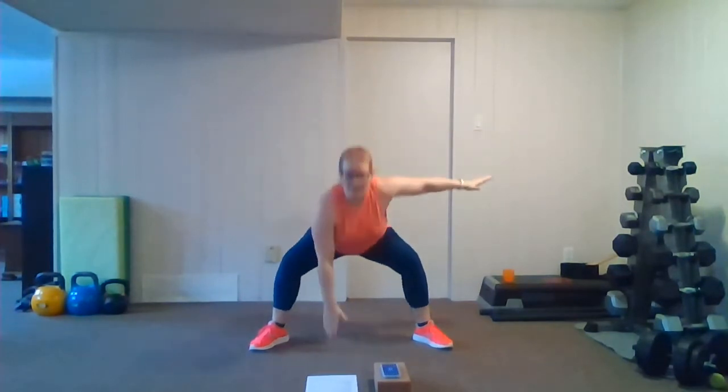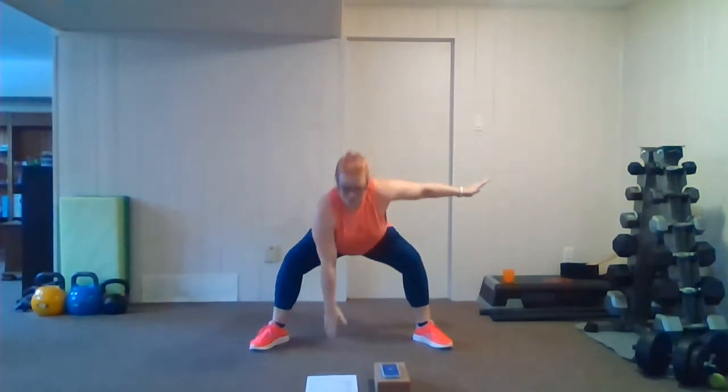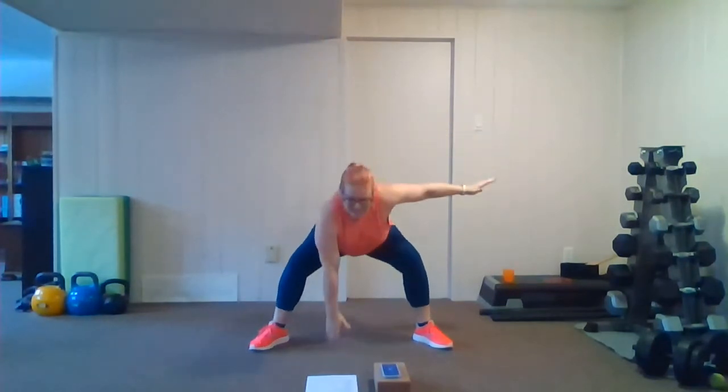We're going to keep this wide foot position. This time we're going to go left — so our right arm is out, left arm reaching down. Here we go, reach. Now you might find as your legs are more warmed up you can go deeper. Keep it going, push through. Get ready for the other side, here we go, switch.